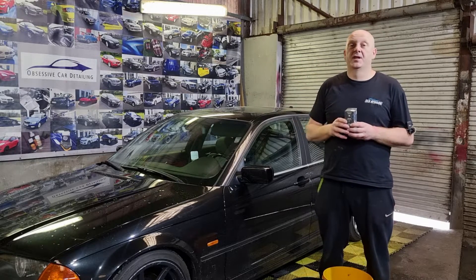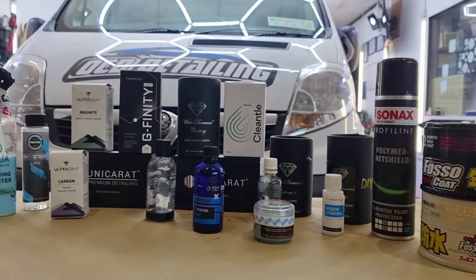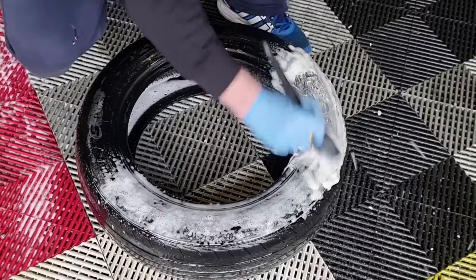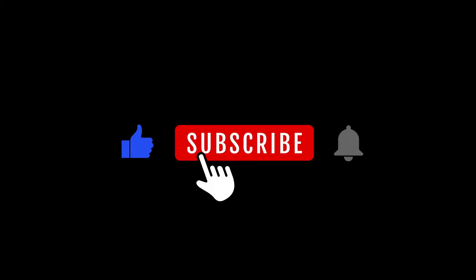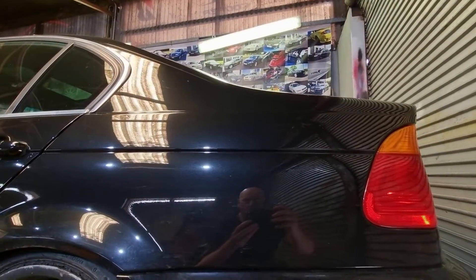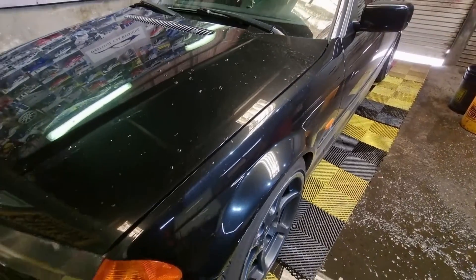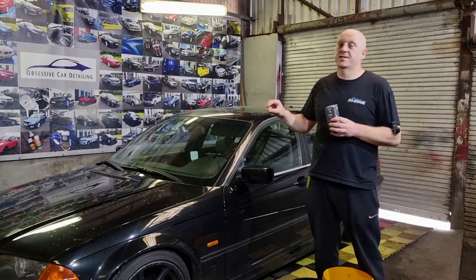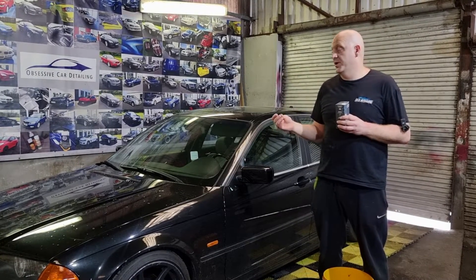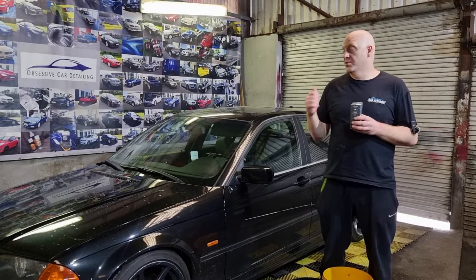The coating has been applied on this car last year in August, so it's roughly about 9 months since the application. This car belongs to my workers, so I know for sure that the car was maintained properly since the application. Proper chemicals were used for washing, and the frequency of maintenance was at a very good level as the car was washed every 2, maximum 3 weeks.